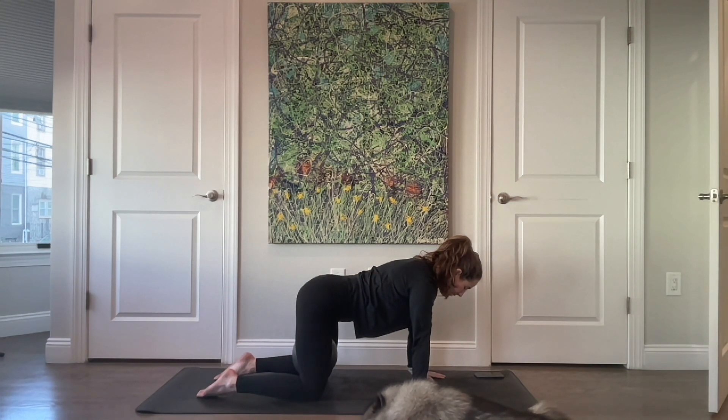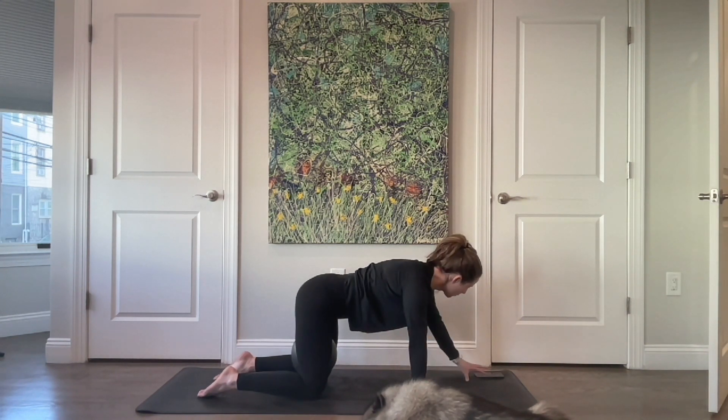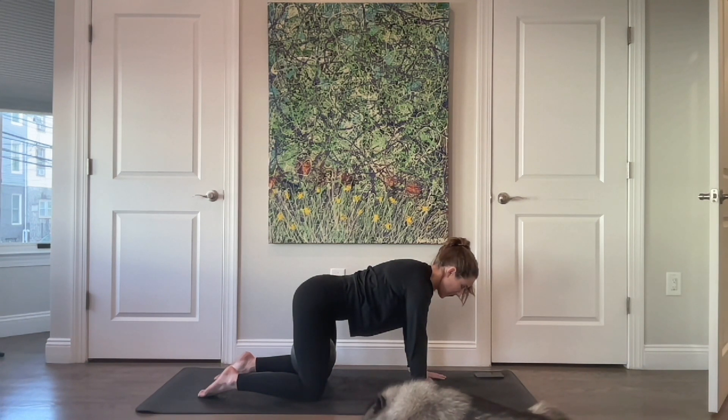Exhale — feel the pelvic floor lift, feel your hip bones draw towards one another, your transverse abdominals, and then your ribs. Maybe you're giving a little more of a hug to that ball. Then on your inhale release everything back, and then again on your next exhale feel the lift of the pelvic floor, the wrap of the hips, a gentle squeeze on the ball.